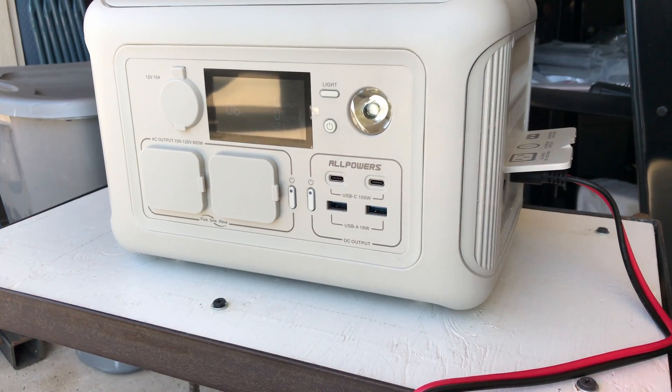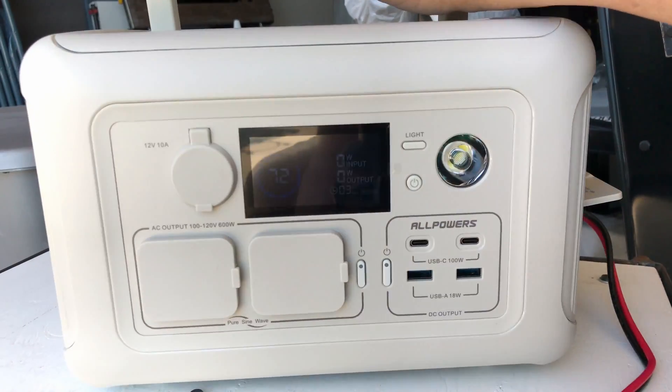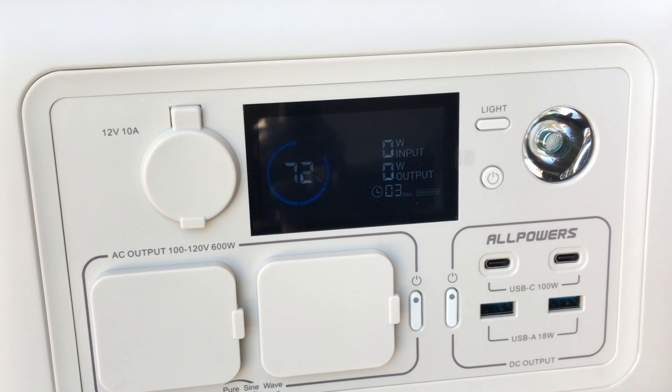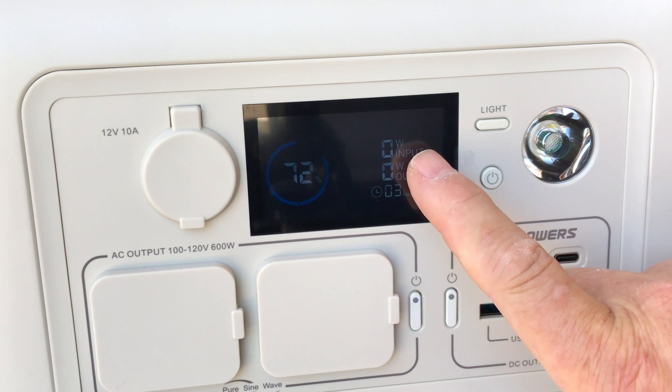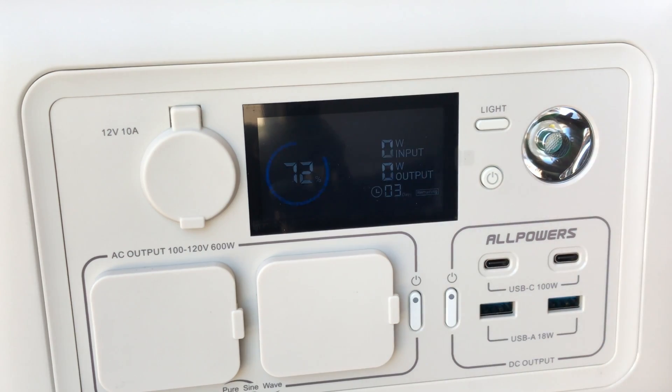Let me adjust my camera so you can actually see it, see if I can get this set without a glare so you can read that screen. I'm going to set the solar panel flat on the ground in the driveway just as it was previously and test this. Right now we're at 72 percent — no input, no output on this little portable power station.